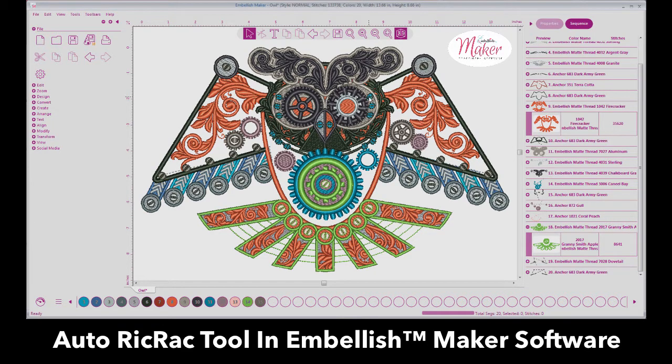Hi everyone, it's Hope Yoder with EmbellishMaker. We have a brand new update and I'm so excited about this update. Are you ready?